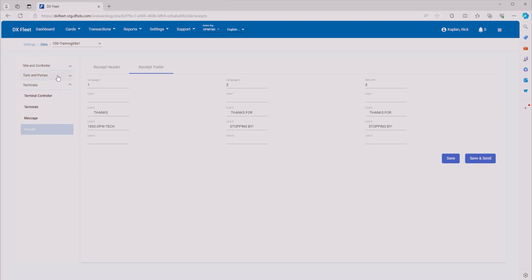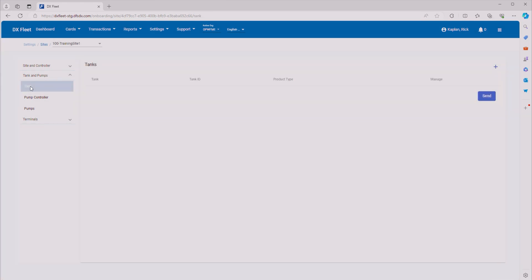Now that we've configured all of our terminals, messages, and receipts, let's move on to tanks and pumps. First, we want to enter in our tanks, as this will allow us to configure our pumps later. Let's add a new tank — tank number one, tank ID one, product type Unleaded Regular 87. Click Save. Then let's add another tank: tank two, tank ID two, and this will be Diesel Number One. Click Save.